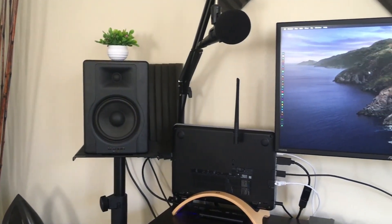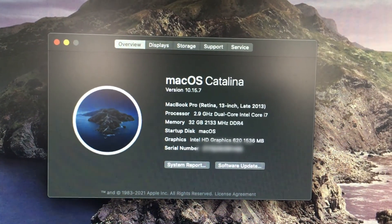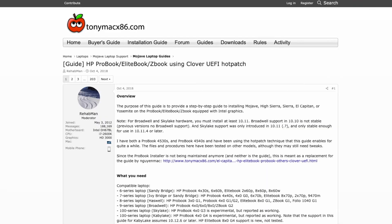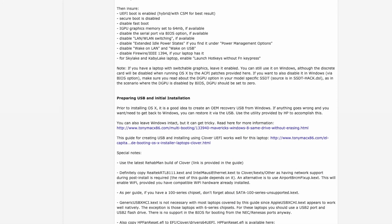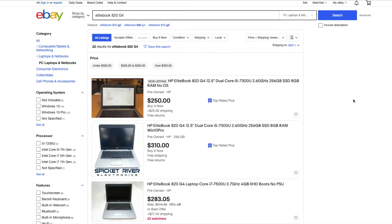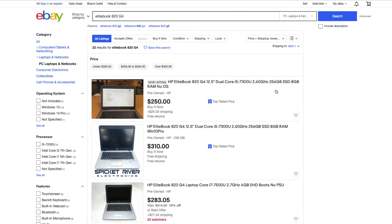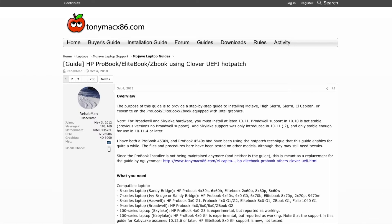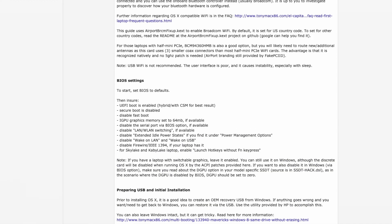Moving on to the software side of things — I'm running a Hackintosh setup, which is your ability to install macOS on PC hardware that's typically configured to run Windows. Using an incredible guide by RehabMan, I was able to get this Hackintosh EliteBook up and running with little effort. I highly recommend this EliteBook series if you'd like to jump into Hackintoshing — you can get 99.9% of the functions and features working seamlessly with macOS. I've included a link to this guide over at TonyMacX86.